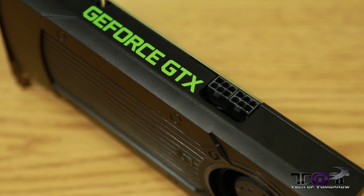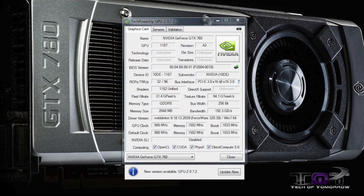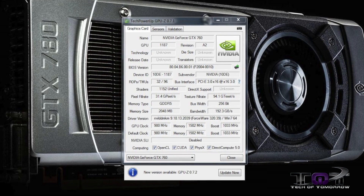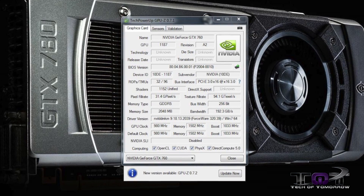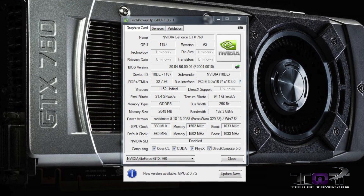As far as the speeds and feeds, the GTX 760 features six SMX units, 96 texture units, and 1,152 CUDA cores. The reference card comes clocked at 980 megahertz with a typical boost clock speed of 1,033 megahertz. The card also has a 256-bit memory interface with 2 gigabytes of GDDR5 memory, 192.26 gigabytes per second total memory bandwidth, and a memory clock speed of 1,502 megahertz.